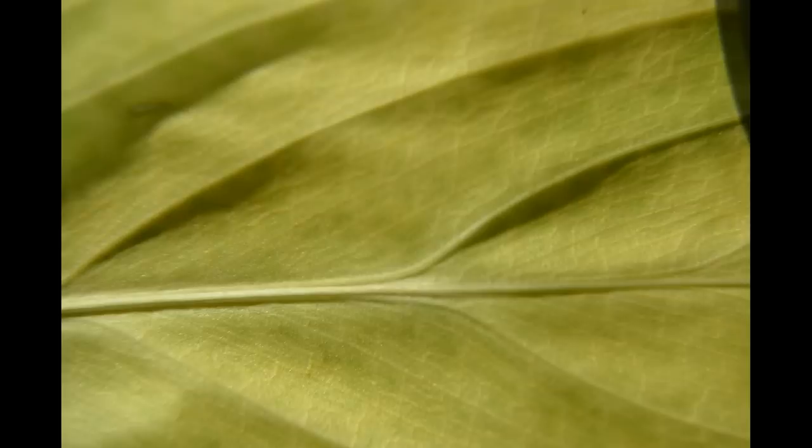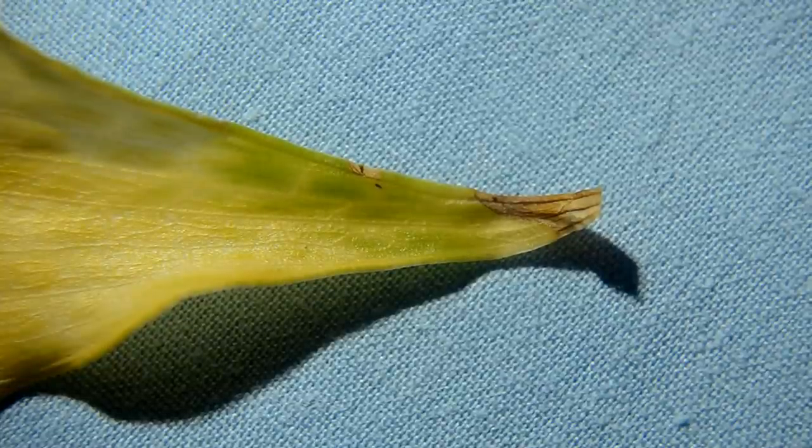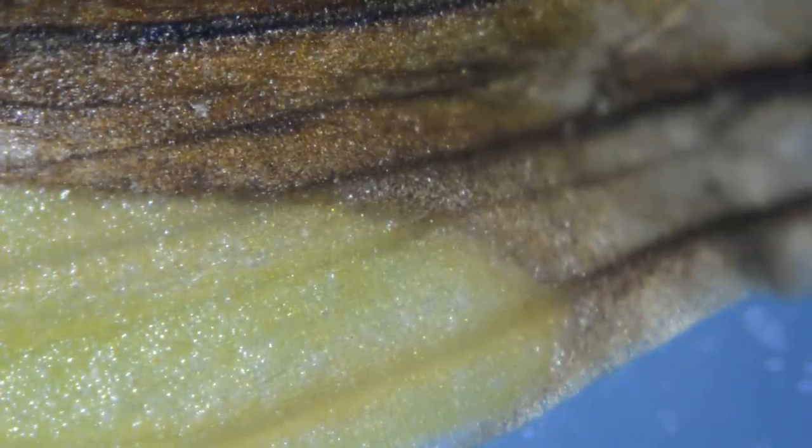My wife is in training to be a master gardener, so I thought it might be useful to see what the microscope can do looking at a somewhat diseased leaf from one of her plants. This is coming in nice and close with the Edmund microscope, rocking the focus a little bit.